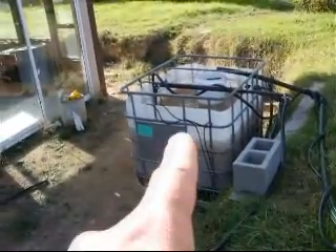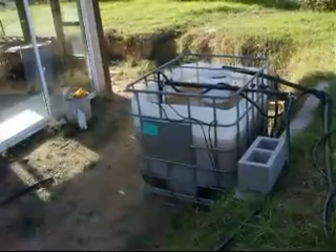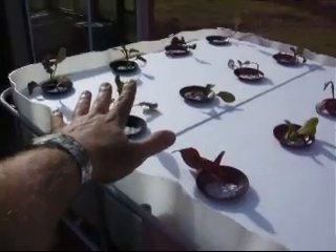That's our sump tank. The grow beds drain back into the sump tank, but there's also another pump in there which pumps up along this little tube here, up into our raft tank. If I just jump up here, you'll be able to see the raft tank — we've got some lettuce on this side, and sugarloaf cabbage on that side.